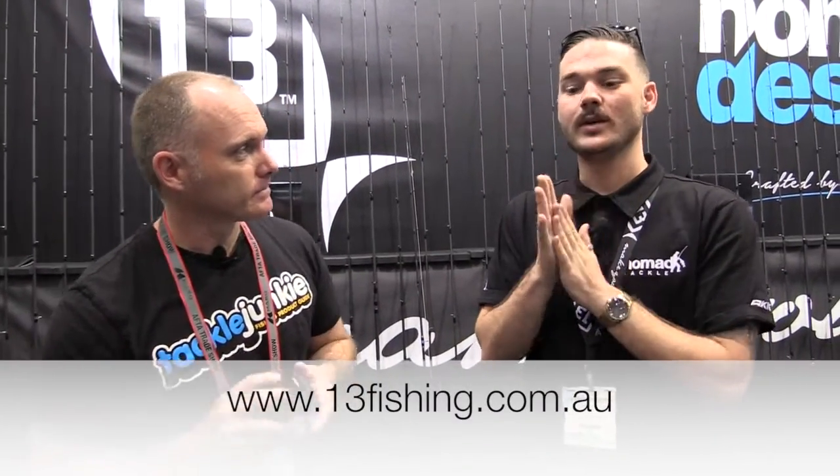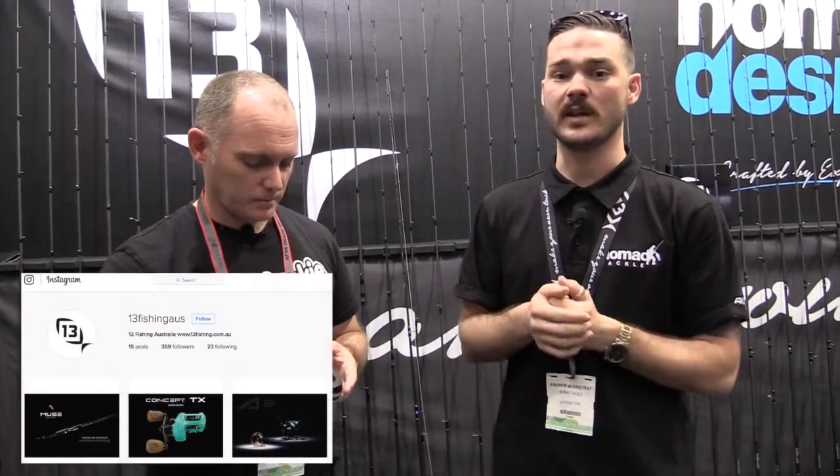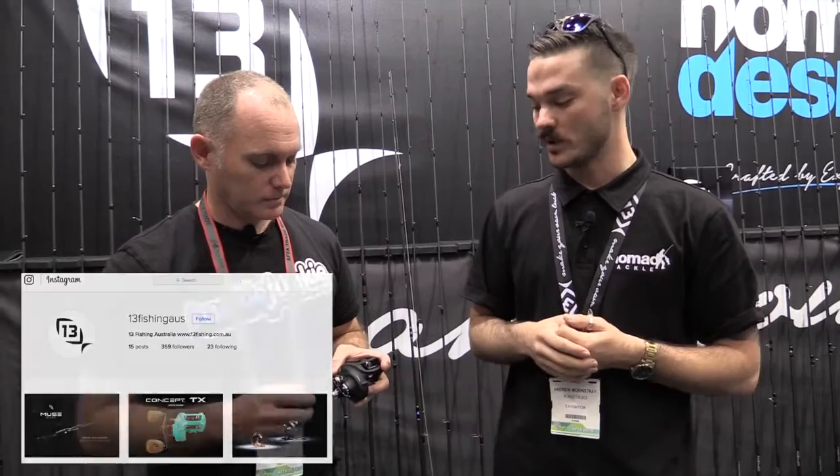If folks want to learn more, 13fishing.com.au is your point of reference to find your closest retailer and information on the new Concept A3. Information will also trickle through their Facebook and social media — 13 have just started an Australian-specific Instagram page at 13fishing.au, which is one to watch. They're still running the Freehat Friday promotion every Friday through Facebook. So if you're looking for a baitcaster that's bulletproof with a ton of line capacity and 30 pounds of drag, check out the new Concept from 13 Fishing.